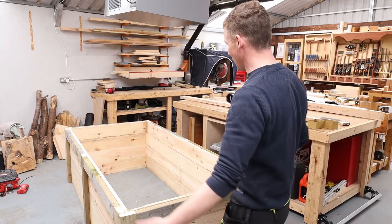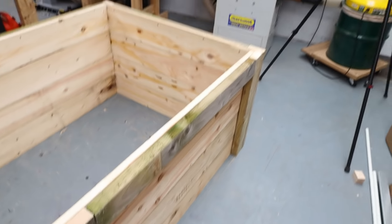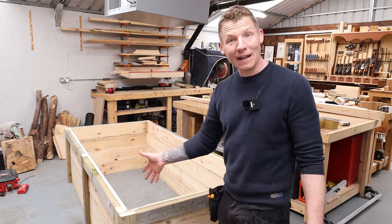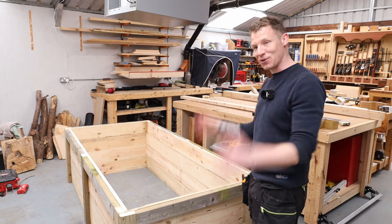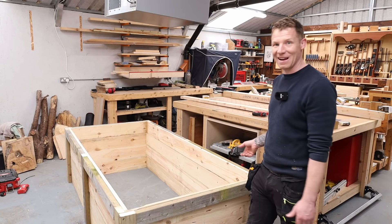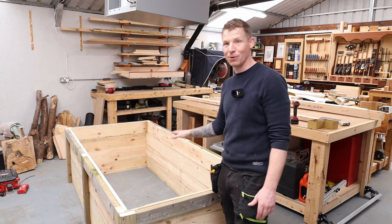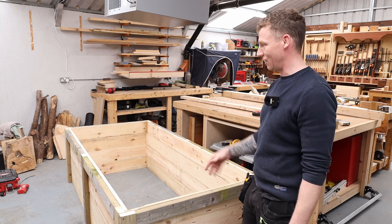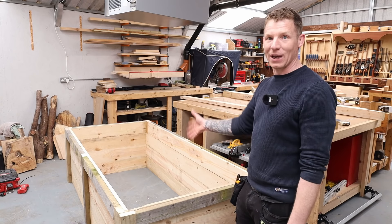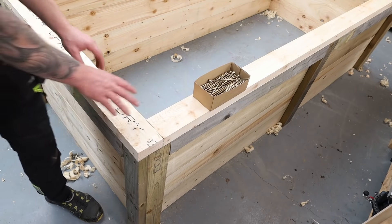That's more or less the main body of the planter built now. The two-by-fours are around the edge just to thicken it up so we can sit the hoop house frame on top. All in all that's probably half an hour's work between cutting and screwing. We now have an eight-foot by three-and-a-half-foot, or 2.4 by 1.10-meter, planter that should yield around 60 kilos of vegetables over the year — probably about a third of what a family would consume. Now let's make the hoop house frame.